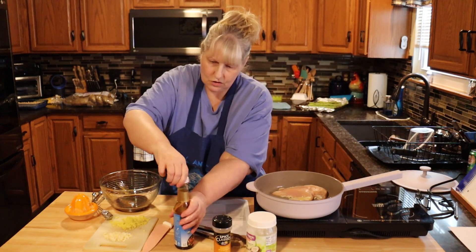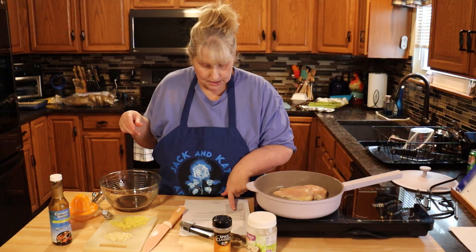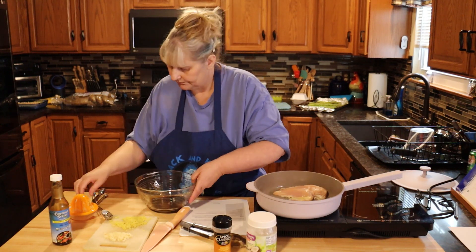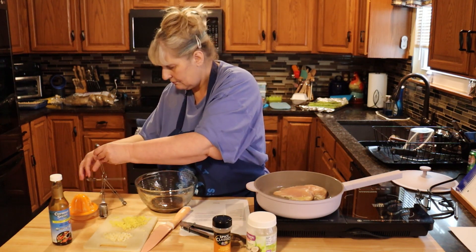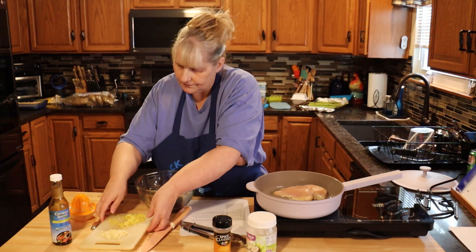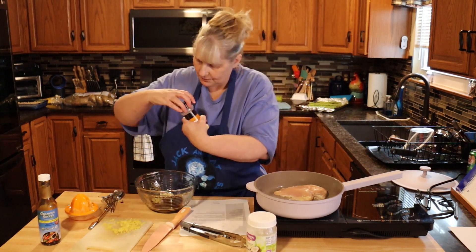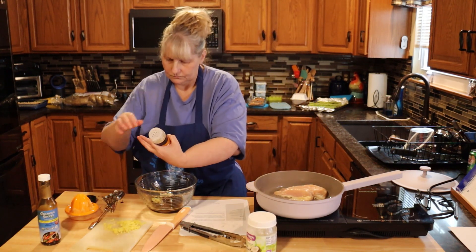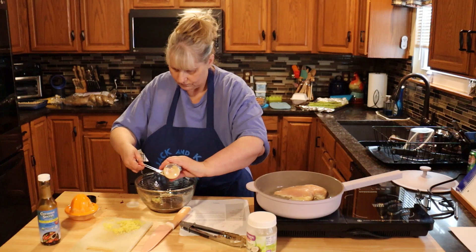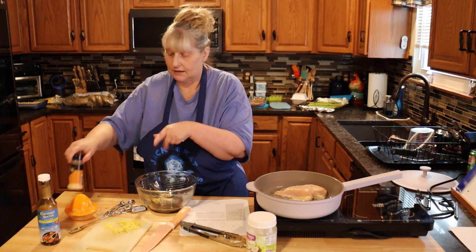You're going to need two cloves of garlic, minced. One teaspoon of fresh ginger. Then add the garlic. One teaspoon of onion powder.